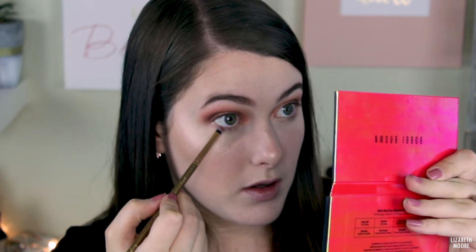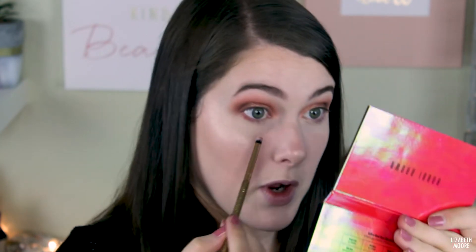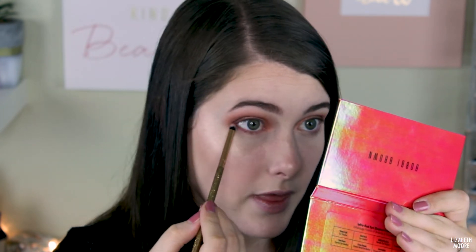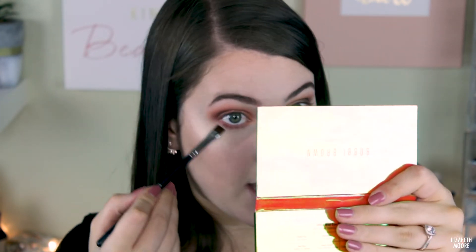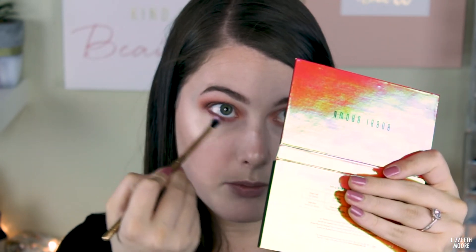Now I'm going to start on my lower lash line. I'm taking the Red Rock shade on a Lexi 141 brush and putting it underneath my lower lash line. I have shimmer everywhere at this point, so I would say do your eye makeup first before you use that shade. Then I'm taking a Morphe M432 and running it along my lash line, stopping partway in, and then buffing it out with a blending brush.